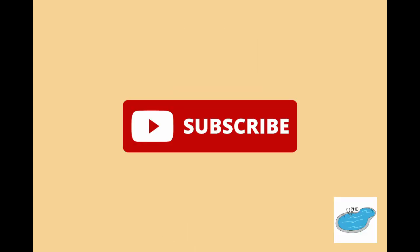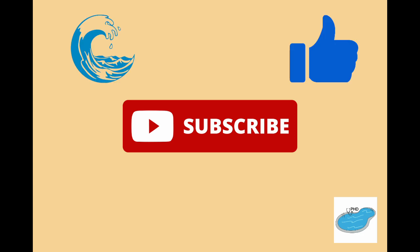If you found this information helpful and would like to keep your pool healthy, then hit the like button and subscribe. Don't forget to hit the notification bell so you don't miss any further content. Thanks for listening to the pool hygiene doctor, and I'll see you at the pool.